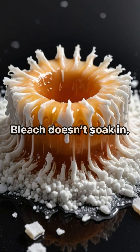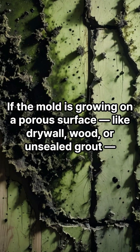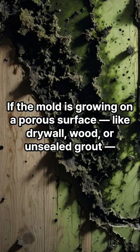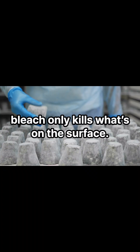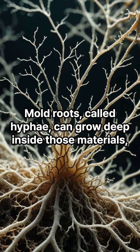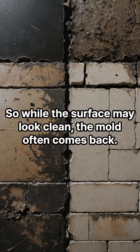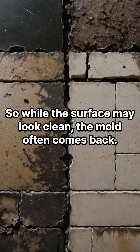But here's the problem. Bleach doesn't soak in. If the mold is growing on a porous surface like drywall, wood, or unsealed grout, bleach only kills what's on the surface. Mold roots, called hyphae, can grow deep inside those materials, and bleach can't reach them. So while the surface may look clean, the mold often comes back.